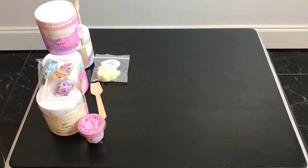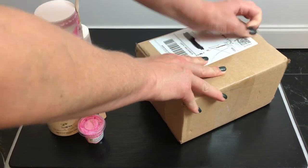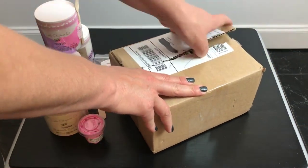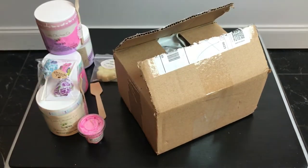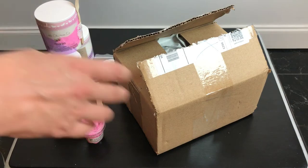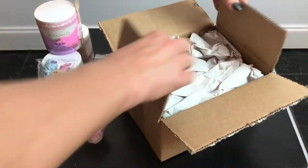Now this one is from Southern Sky Beauty — I have never ordered from this company before. All I got this time was a bath bomb I saw on Instagram and just thought the color was so so pretty. It's a Halloween bath bomb — and it is a coffin bath bomb.